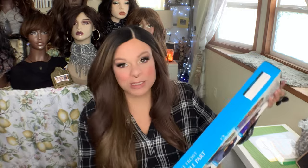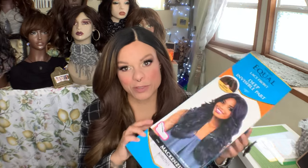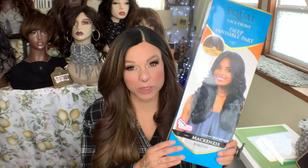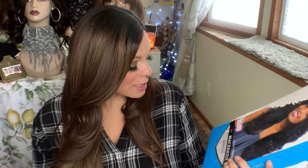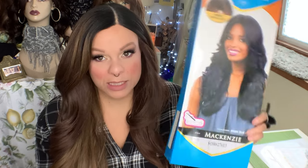The wig that we're going to be using is Freetress Equal — because you know I love Freetress Equal. This is Freetress Equal McKenzie, and I got this off of Poshmark. These are the older Freetress Equal wigs. They actually came in this really nice box. You're more likely going to find these on Poshmark, Mercari, or eBay. They still have a lot of these in beauty supply stores, though. I have her in the color SOH627613.